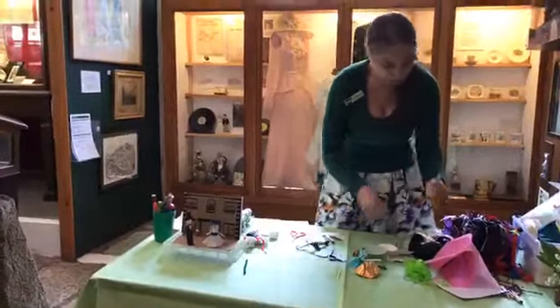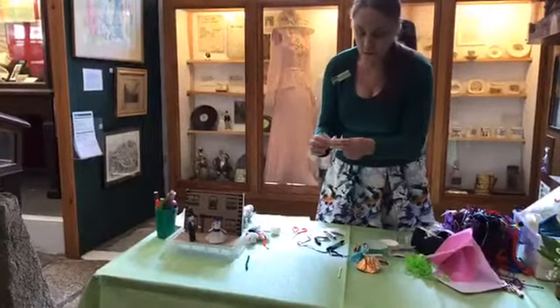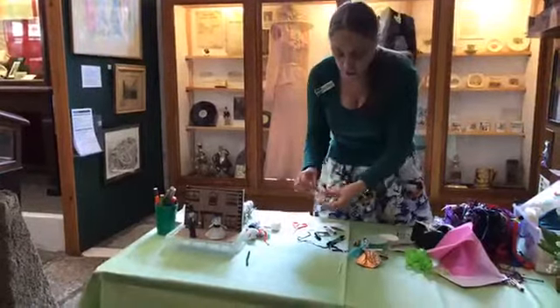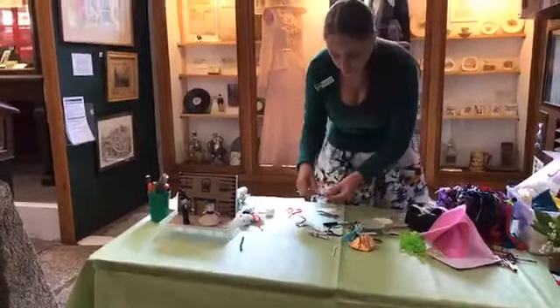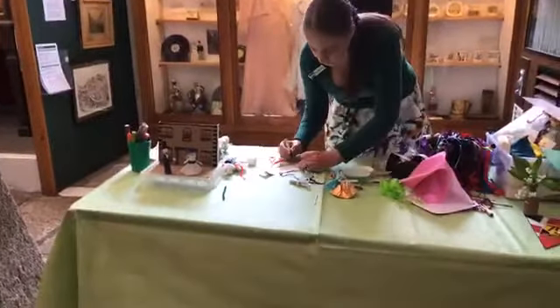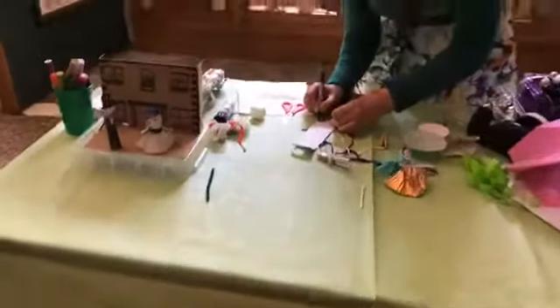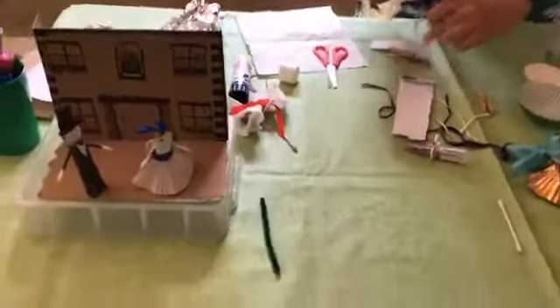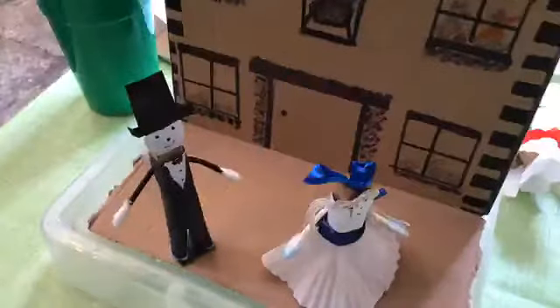A bit more sellotape is required on this one to hold them in place, and of course you can put them anywhere you like. For making a hat, just draw out the design that you want — make sure you fold it in half so you get the design the same both ways. I'm going to have a black hat again.